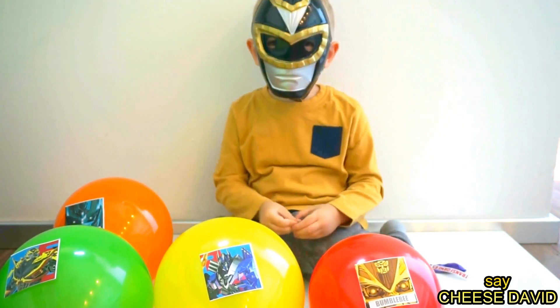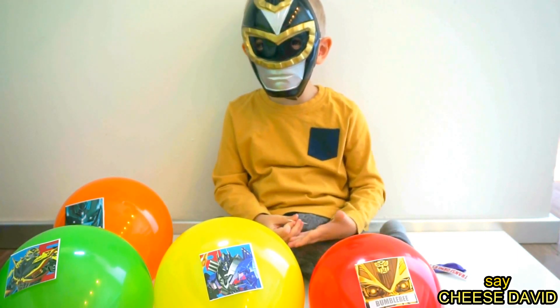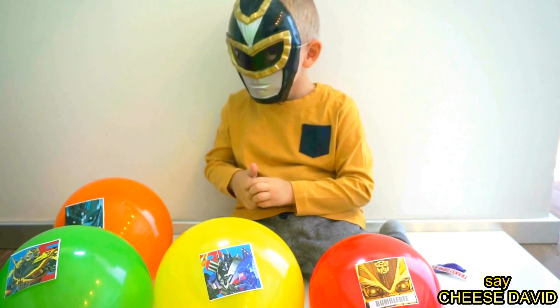Yay! Mommy finger, mommy finger, where are you? Here I am, here I am, how do you do? Mommy!